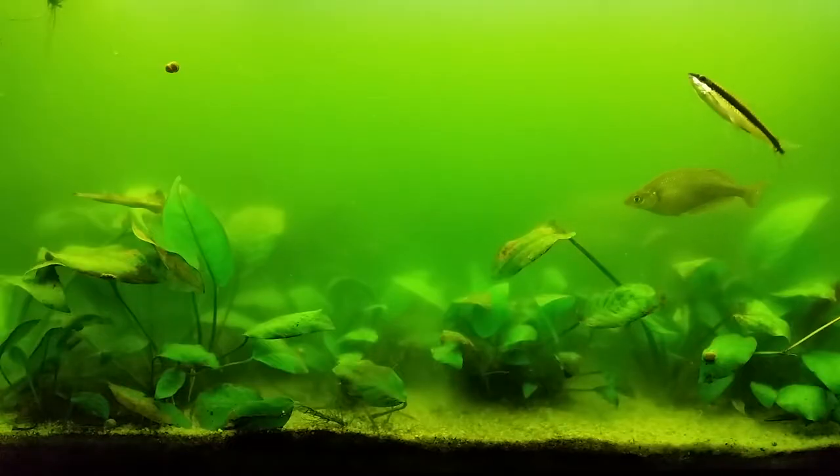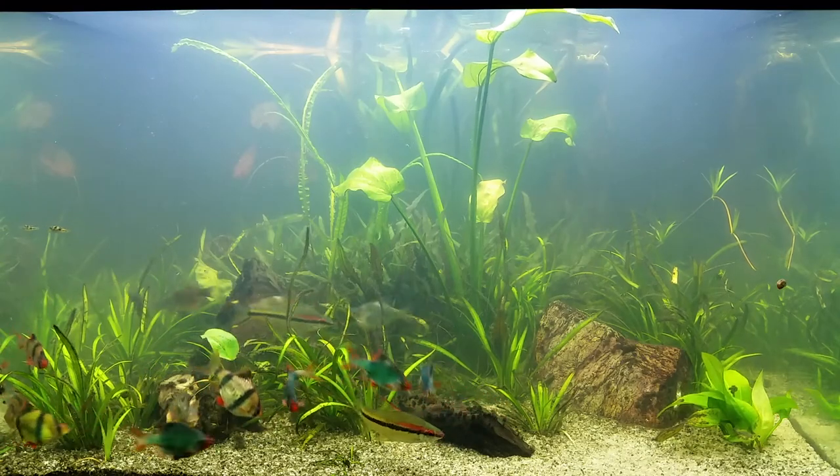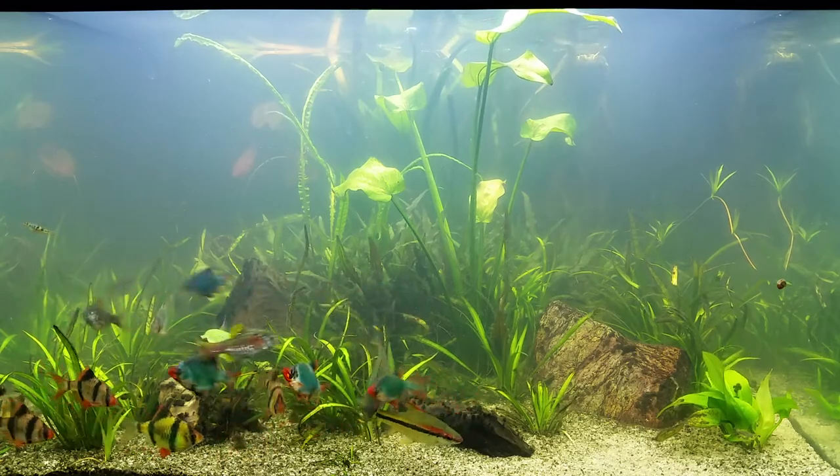Okay, it's now six days later. The 150 tank looks like an algae exhibition — it's awful. But the 260 tank is noticeably clearer, as you can see.